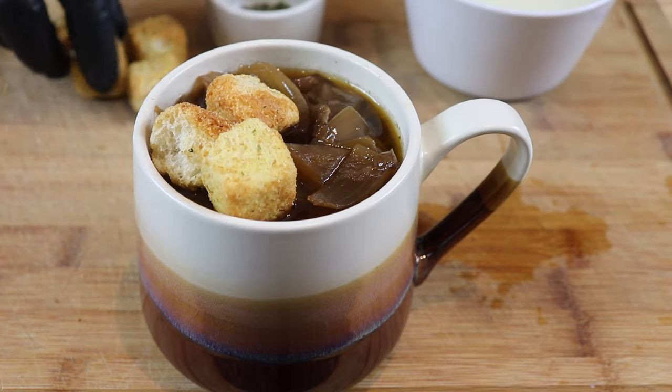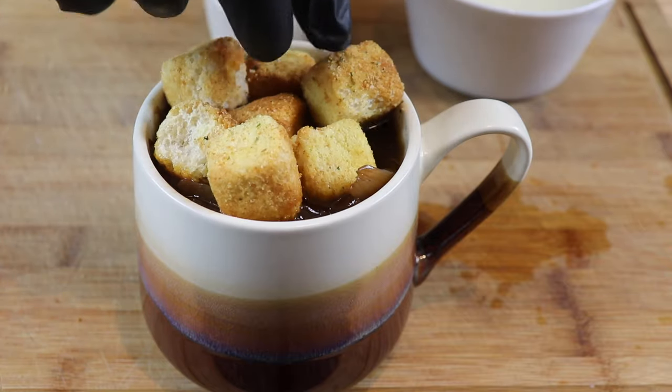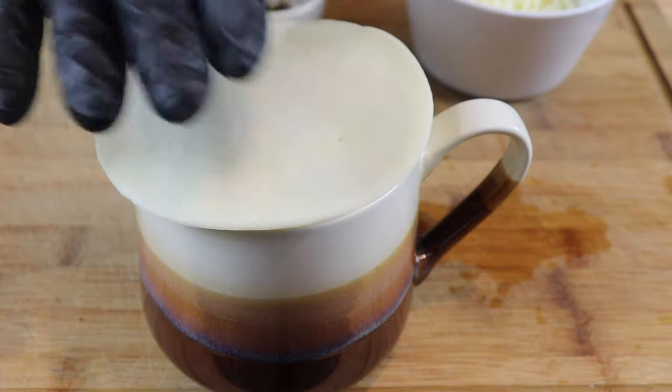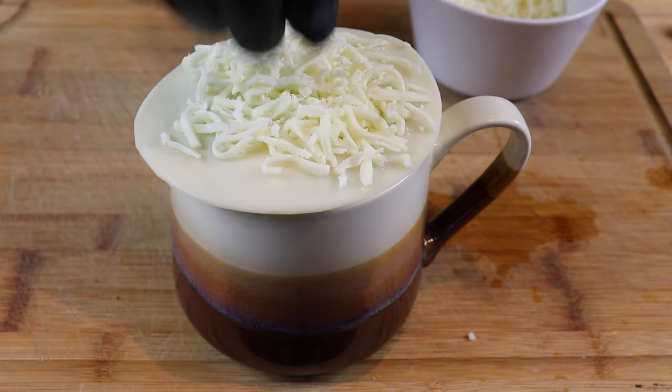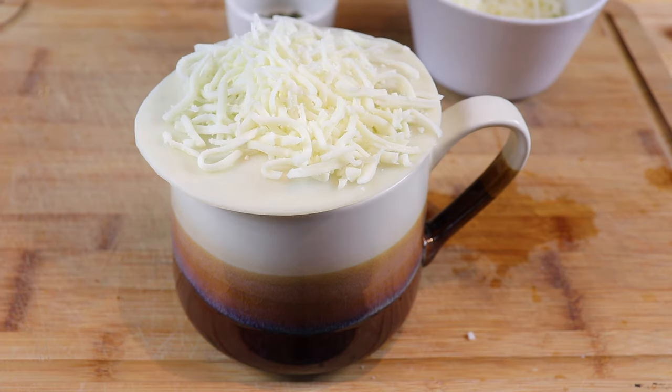To the top I'm gonna add some croutons — these are just store-bought, but you're certainly welcome to make your own. Just get those in there and let them start soaking up some of that goodness. We're gonna top that with some provolone cheese. When it comes to French onion there are so many different cheeses people use — Gruyère, Swiss, provolone, or mozzarella. I've really liked the combination of provolone and mozzarella, so I have a slice of provolone on top and I'm gonna add a little bit of shredded mozzarella on top of that. Now we're gonna put this in the oven under the broiler for a few minutes to get this melted.